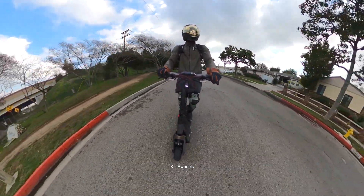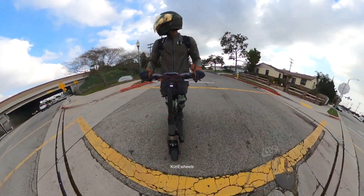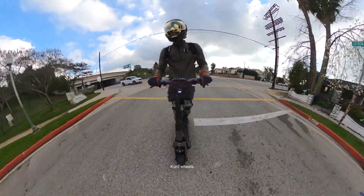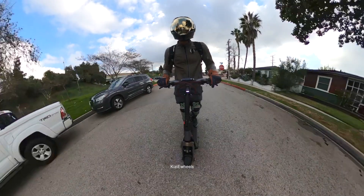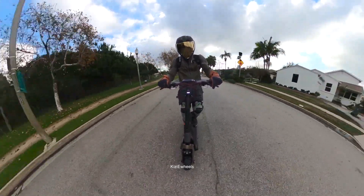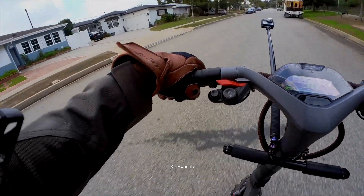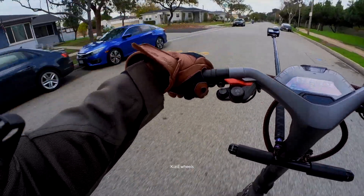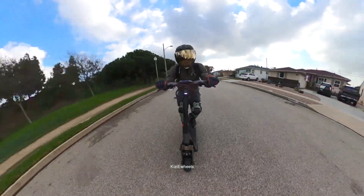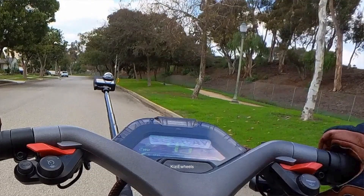With the scooter I always stop at the stop sign — people run this stop sign a lot. I'm gonna give it another go. 42, 43, 44, 45 miles per hour.